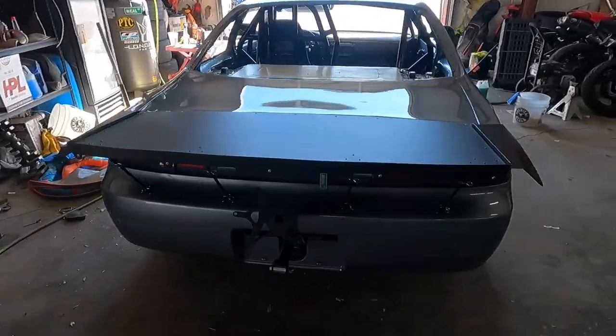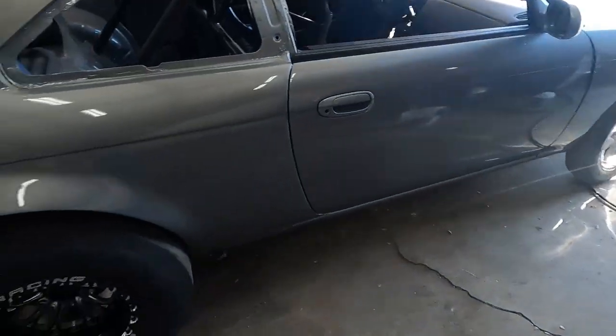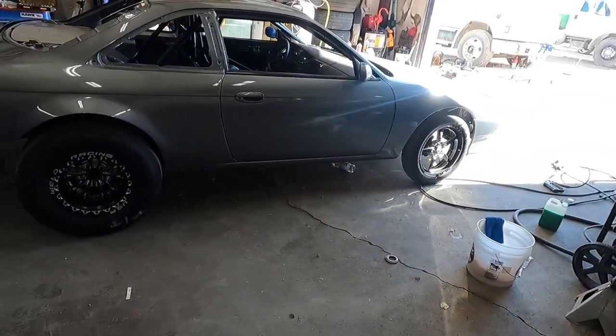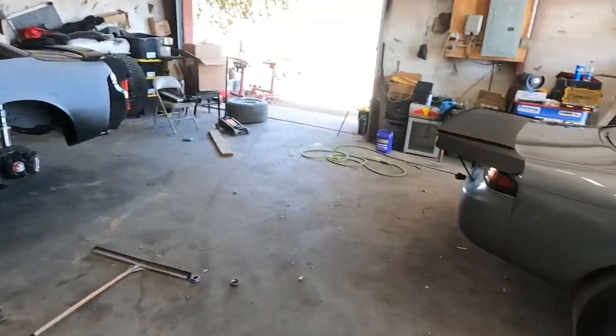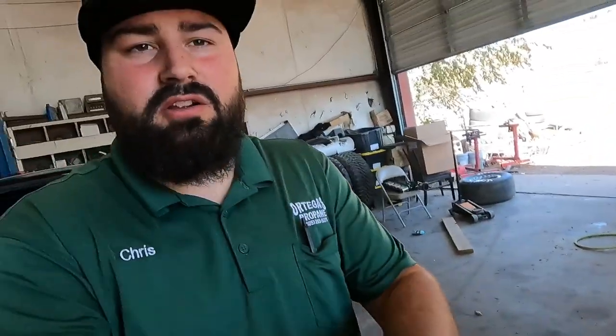Yeah, we're gonna get this bad boy washed and get the ceramic coat on it. These aren't the wheels that are gonna be on it anymore — those are my brother's wheels and I'm borrowing them. I'll show you his car a little later as well. But yeah, get this bad boy washed.